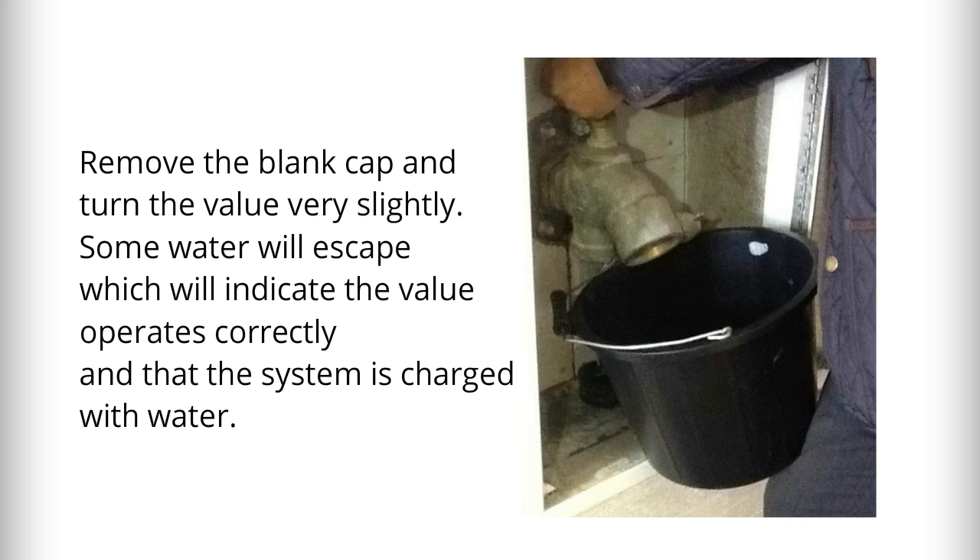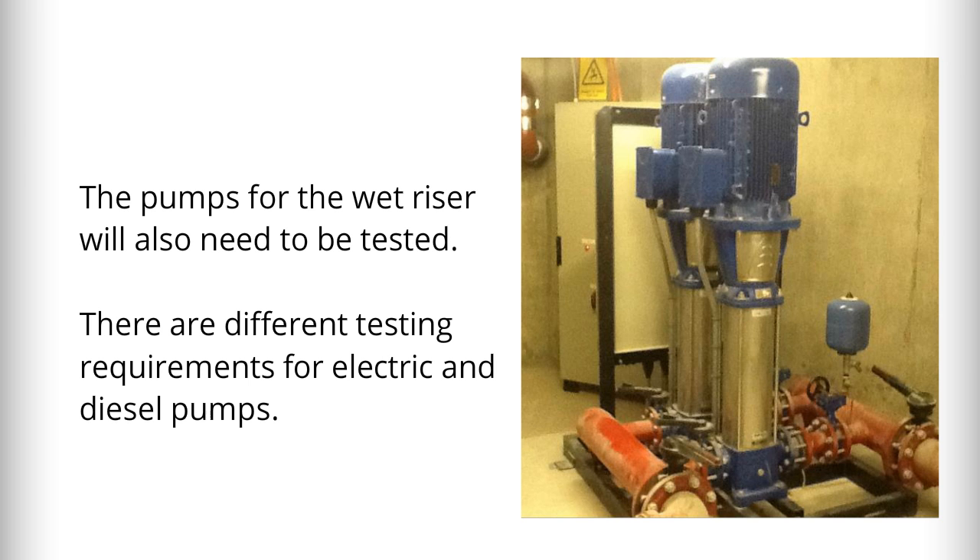Finally, be aware that the pumps for the wet riser will also need to be tested, and there are different testing requirements for electric and diesel pumps.